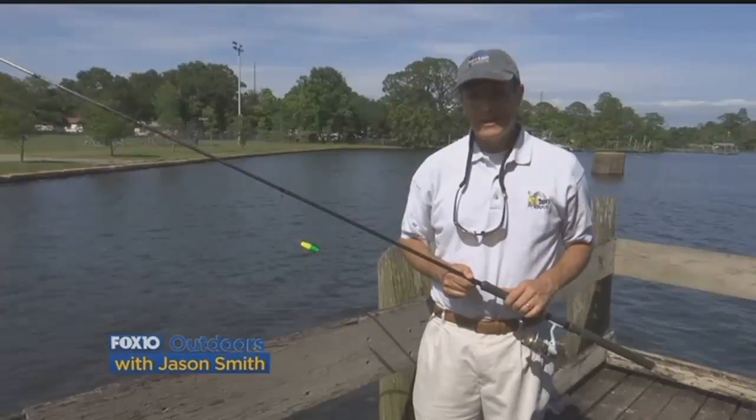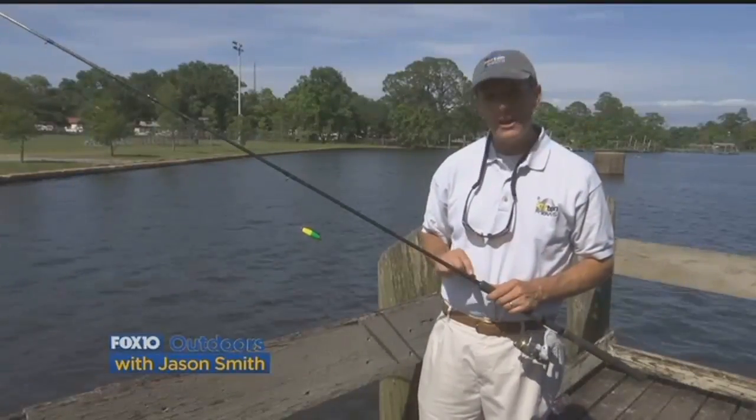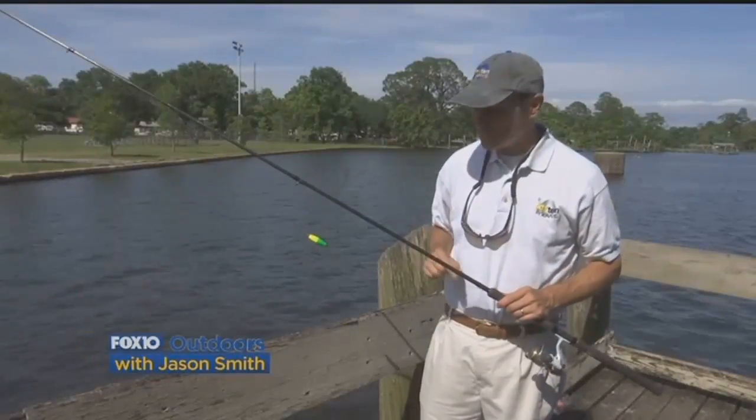Probably the best way to catch crappie and get the most bites is to use live bait. And how you rig is very important. The way I've got this particular type of setup done allows me to adjust the depths on the fly.